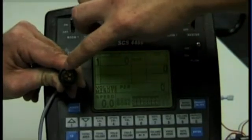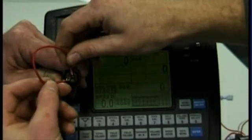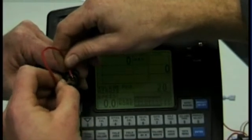Looking at the keyway, we need to put one end of the jumper wire into pin 2 o'clock. The other end of the jumper wire needs to go into 6 o'clock, which is directly opposite the keyway. We just tap it on 6 o'clock and we should get a reading coming up on the volume per minute.